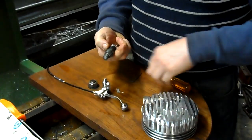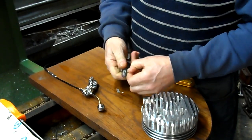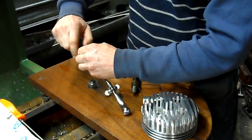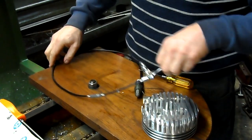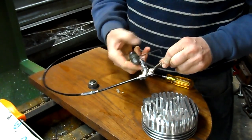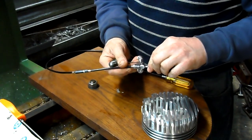I didn't tighten it enough. Okay, let's try again. Hey, there we are. I'm collapsing this adjustment again. I want to make sure there's adequate slack so that I can remove the handle. That looks right.